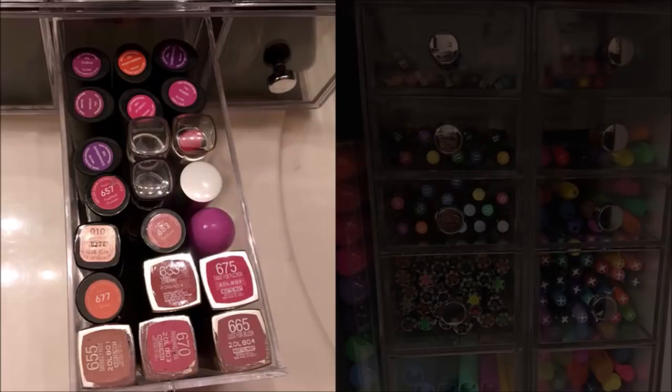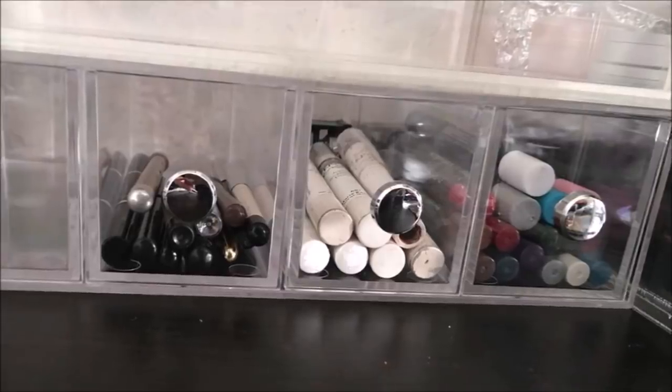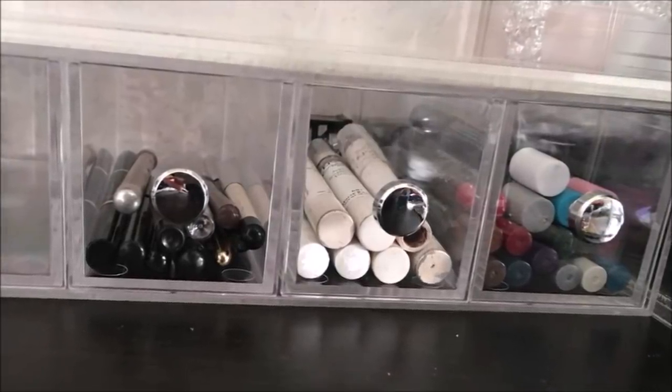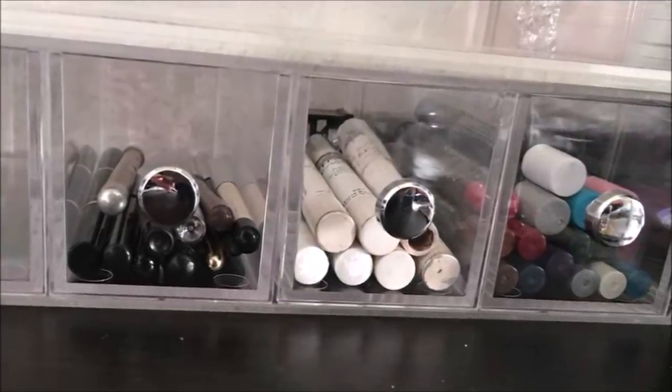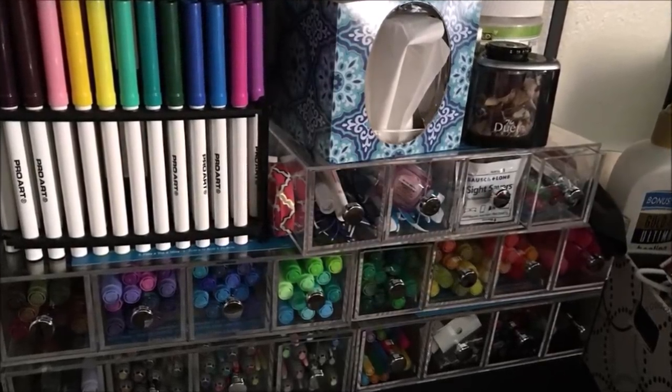31. Prevent things from falling off with anti-slip containers. Perfect little organizer for a few inches of space on the side of your bathroom vanity to hold all the small bathroom items. The clear plastic design is very useful so you don't forget what's inside. It's also got rounded edges and a smooth exterior so it's easy to clean.